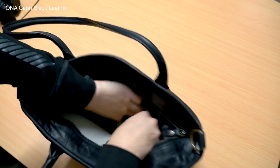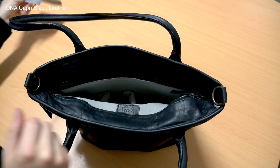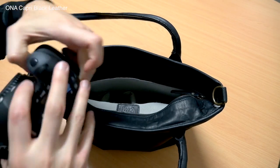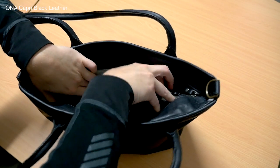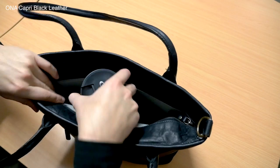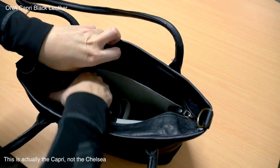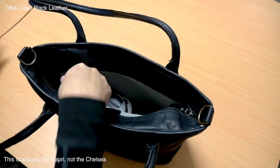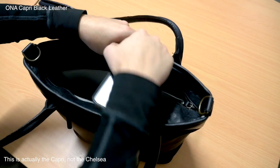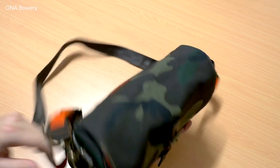Starting with style, these are all pretty classy-looking bags — they generally have a retro feel to them, with lots of nice metal buckles and straps. Most of the models work as unisex options, but there are a couple like the Chelsea, which is a handbag specifically aimed at women. Many of them fall into the messenger-style category of bags in various sizes.